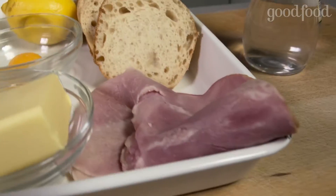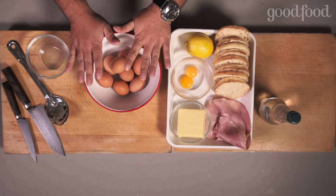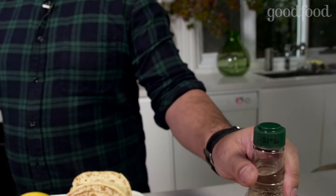All you need: English muffins, a bit of ham, some butter, egg yolks and lemon juice. And then of course, all you need is eggs and a little bit of vinegar.